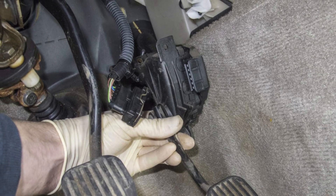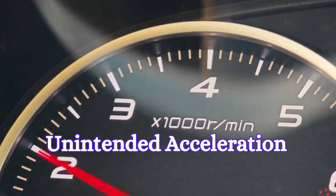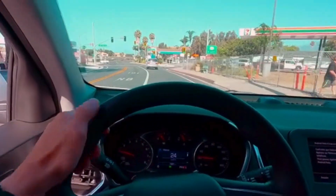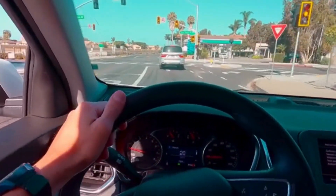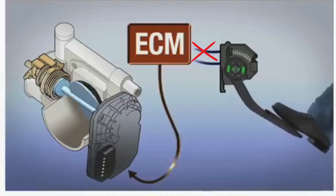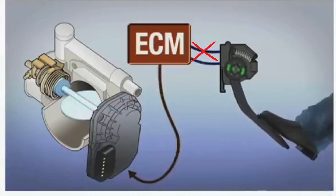The fourth symptom is unintended acceleration. In some cases, a malfunctioning APP sensor can lead to unintended acceleration. The car may speed up unexpectedly, even if you haven't pressed the gas pedal harder than usual. This is because a bad sensor may send the wrong signal to the ECU, which can open the throttle more than needed.